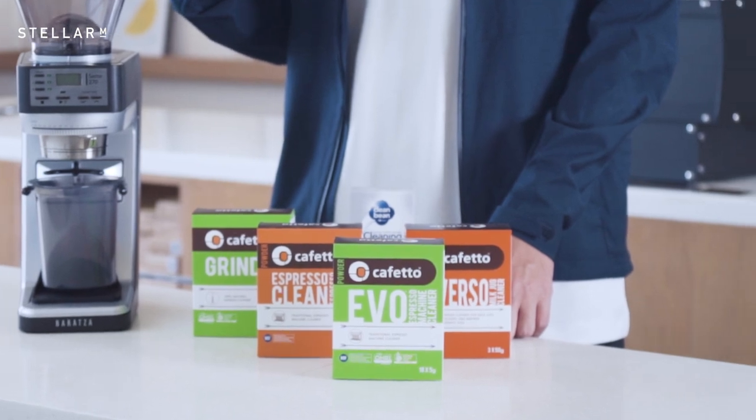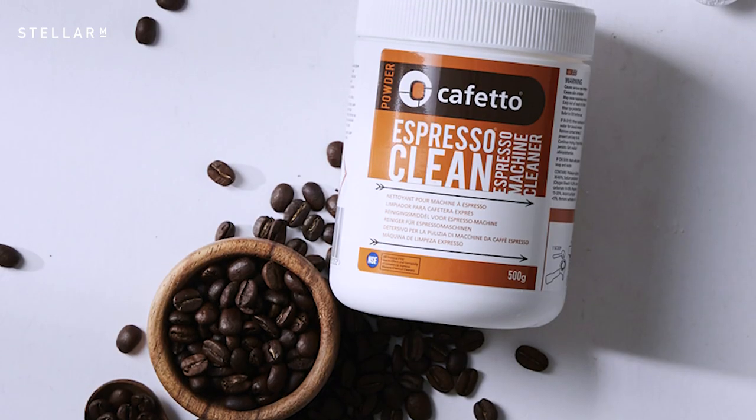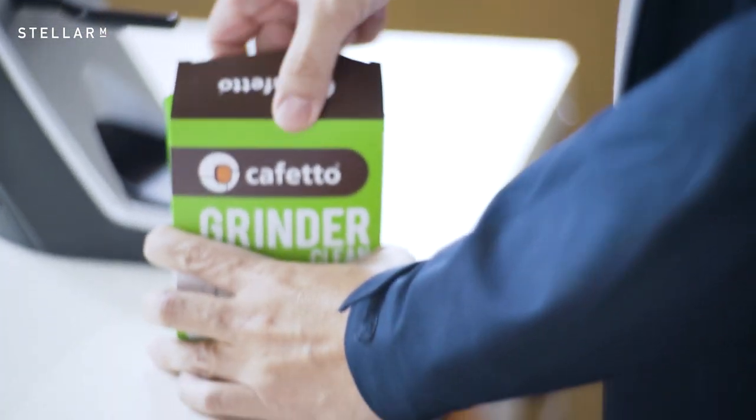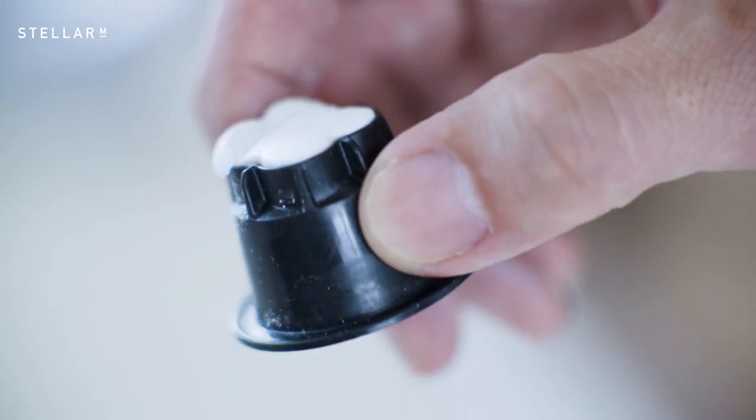Today, I'll be using Cafetto products. Since 2003, Cafetto have made themselves the go-to company for coffee cleaning products. This is thanks to CEO Chris Short, who is a real chemist. They also have great eco-credentials — their ingredients are free from genetically modified organisms or phosphates, and are completely biodegradable.